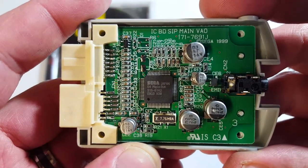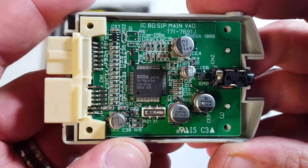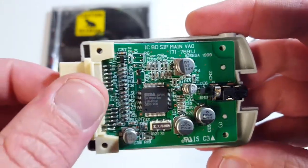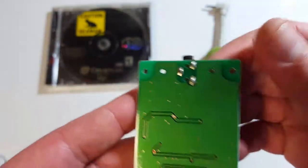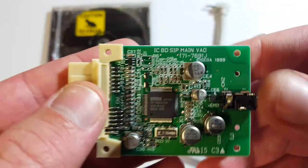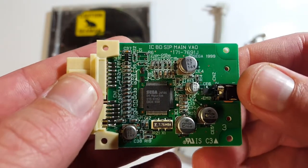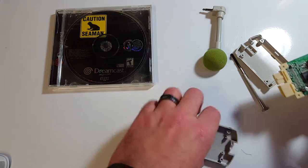It's going to get a real good view of that for anyone who's going to be messing with one of these. The flip side — of course, nothing there; nothing ever seems to be there on the flip side of these memory card things. But yeah, that's what we got — pretty basic stuff.